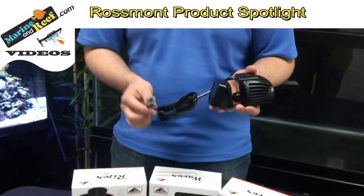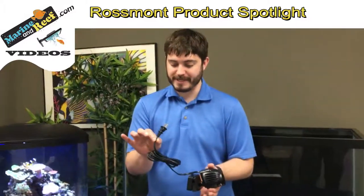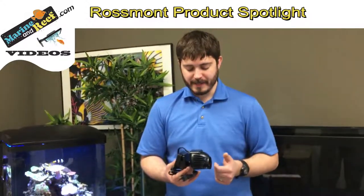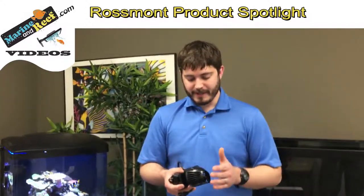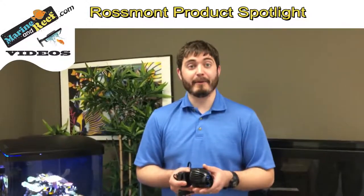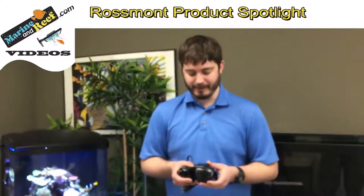The Rossmont pumps are an AC pump — as you can see, there's no power transformer as you would have for a DC pump. If you buy them by themselves, they'll plug into the wall and just run constantly. They're very reliable, Italian-made pumps with a two-year warranty. Part of the appeal is you can use the pump like a basic powerhead to start and then later hook it up to the Waver to get some controllability.